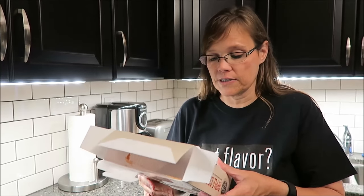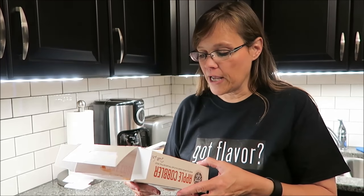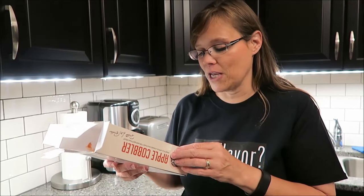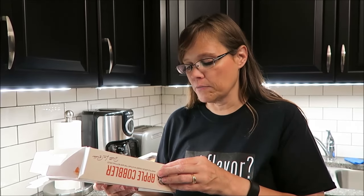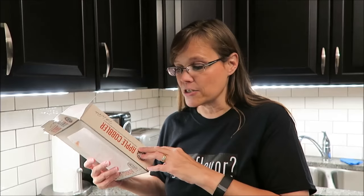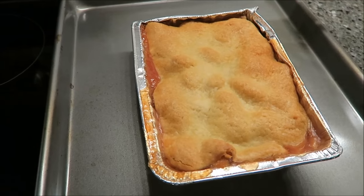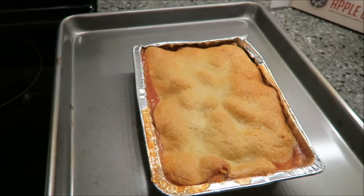You let it stand for one minute, and use potholders to remove the dish from the oven because it'll be hot. For an extra special treat, add ice cream — that would be awesome, but we're not going to do that for our videos. One-eighth of the cobbler, or 109 grams, is 240 calories, and there are eight servings. It is quite large. We are going to put this in the oven for 14 minutes and then we'll be back.